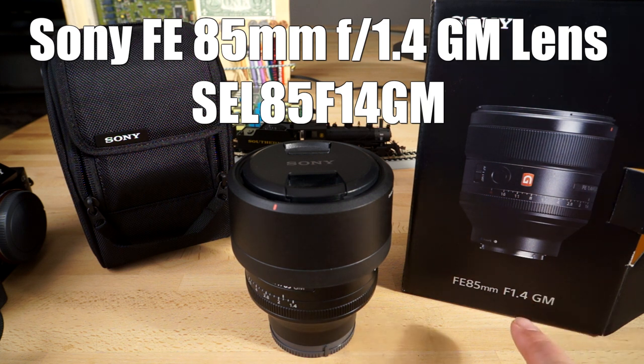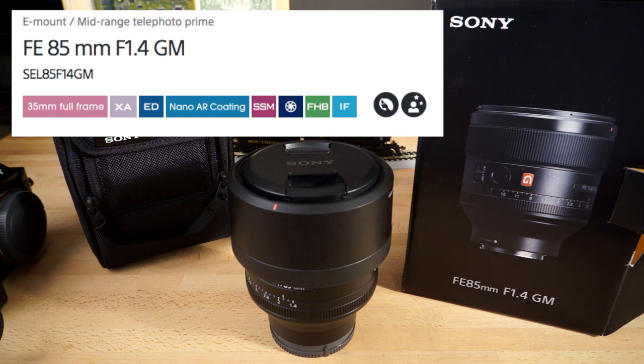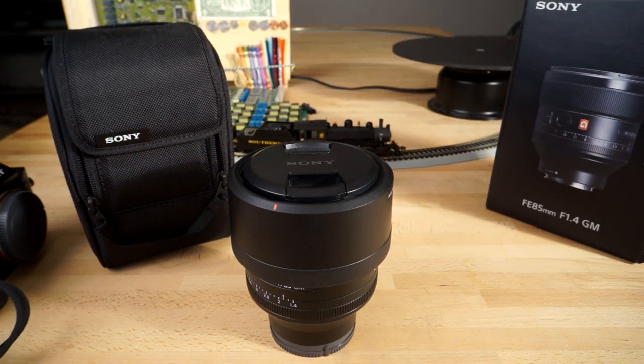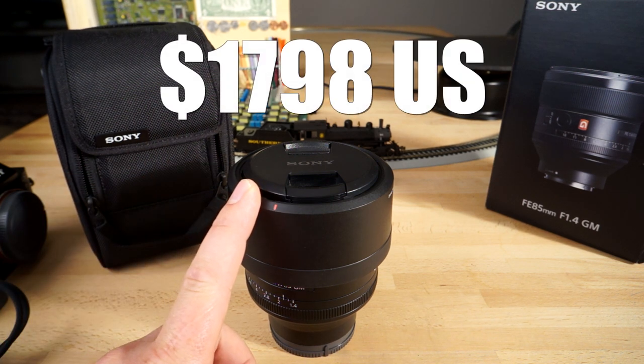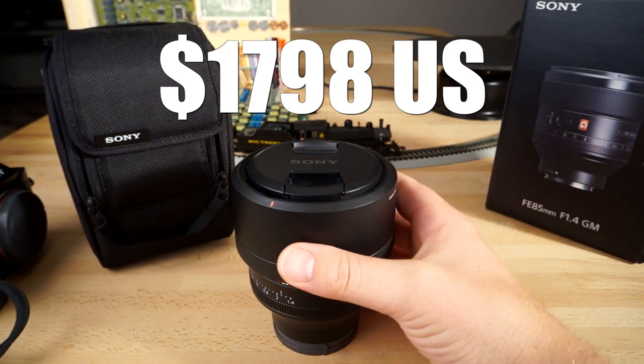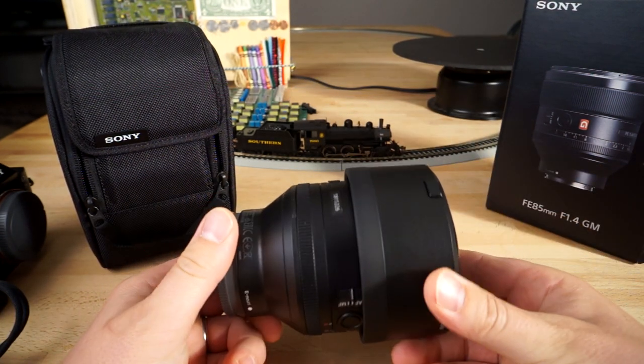Hey guys, it's Jay from Sony Alpha Lab. What I have here is the new Sony FE 85mm f/1.4 GM lens — GM stands for G Master Series, which is a pro series lens line that Sony came out with, optimized for professionals. Everything about the lens is super high quality. It goes for $1,798 US, approximately $1,800 — definitely not cheap, but it's a super high quality, pro-grade lens able to handle the super high resolutions of the new Sony sensors.